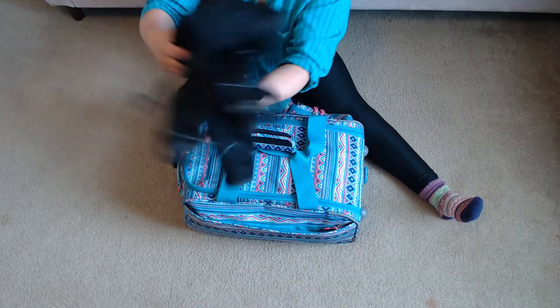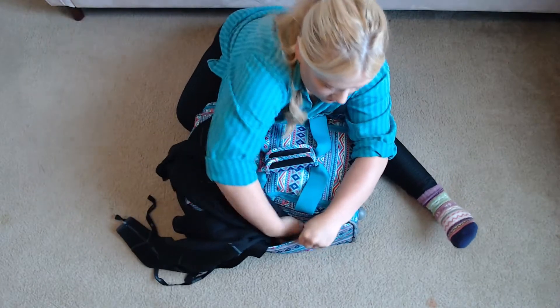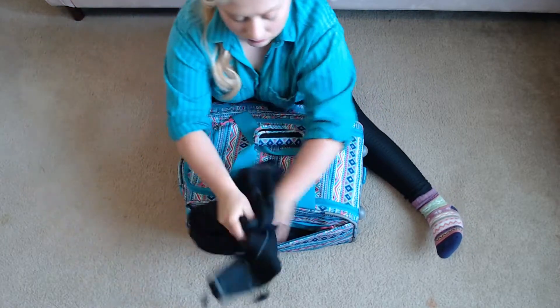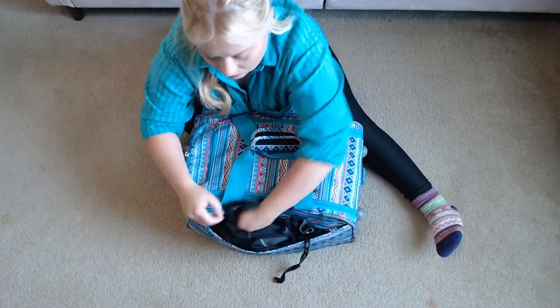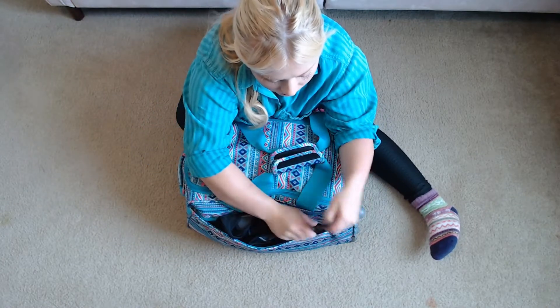In this huge exterior pocket I like to store my wetsuit. It's a one mil wetsuit so it's not that thick and fits in there pretty well. I'm also able to stick my one-piece rash guard in there, but it's in the washer right now so I won't be putting that in today.